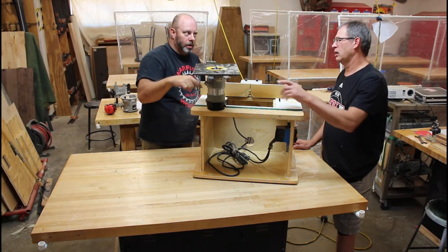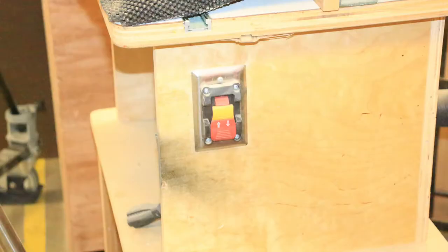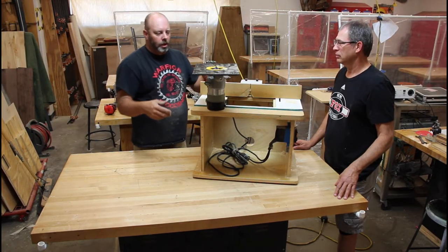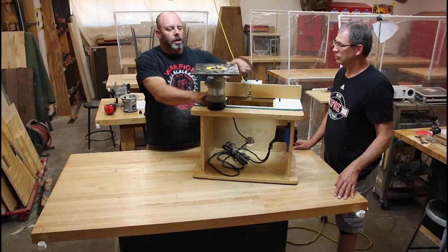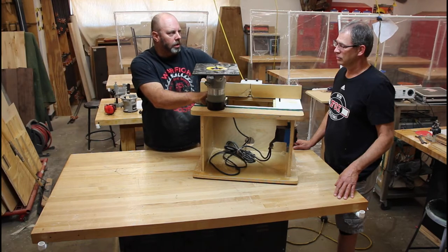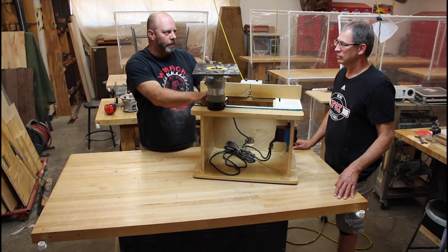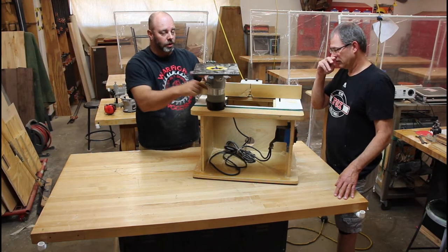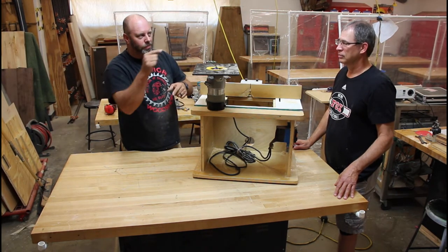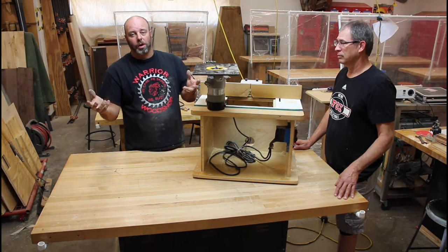When you swap the motor from a router table back to a handheld base, the switch is often left in the on position because router tables have a separate safety switch on the side. It's important to check the router's own switch - this is the number one thing to check. If you forget, when you plug in the router it will start immediately. Check them all - that's general safety.